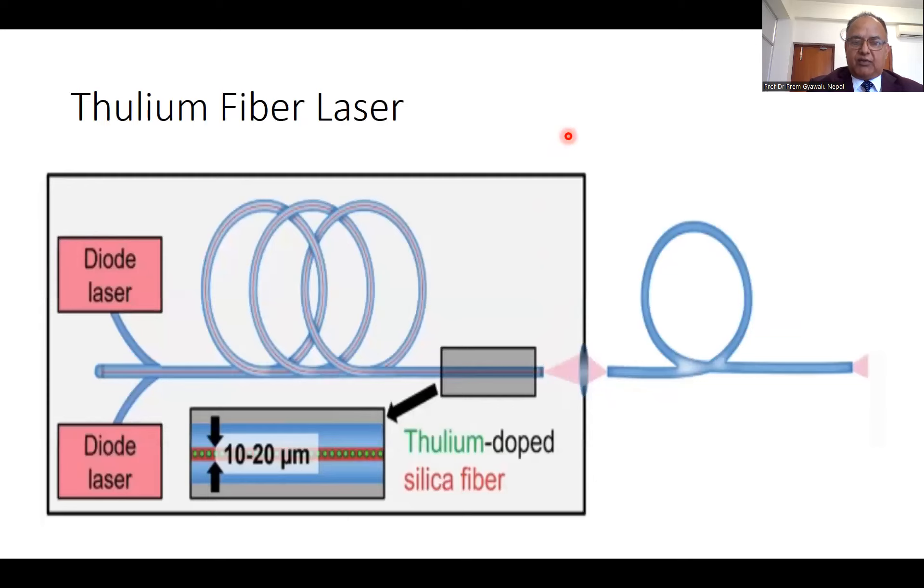What is the thulium fiber laser? The thulium fiber laser is a simple box. Inside that box, there is 10 to 30 meters of long silicon fiber. In the middle of this silicon fiber, there is a hollow area doped with thulium. This thulium is stimulated with a diode laser and the thulium fiber laser is generated, which passes through this fiber. All the energy passes through the fiber and comes to the aperture of the box, which is attached with a surgical fiber. Through this surgical fiber, all energy goes to the targeted tissue or stone.